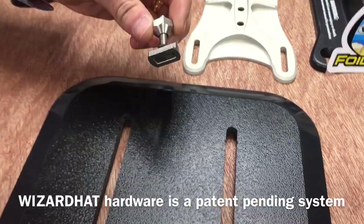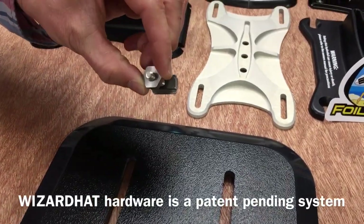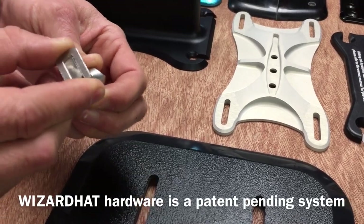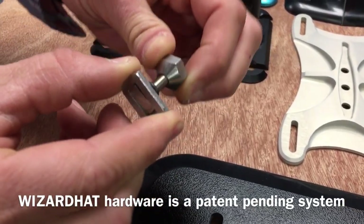Introducing the Wizard Hat hardware set. This set consists of three parts and together they can bolt any base plate of any foil on the market to any board with a track on the market.